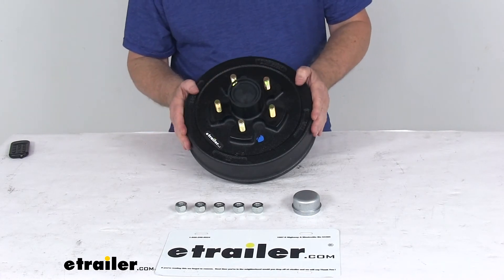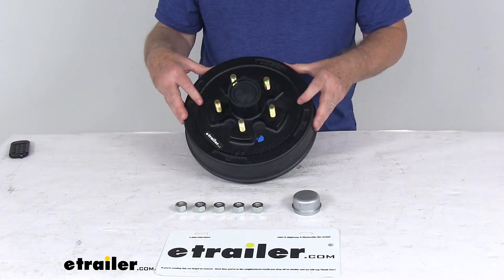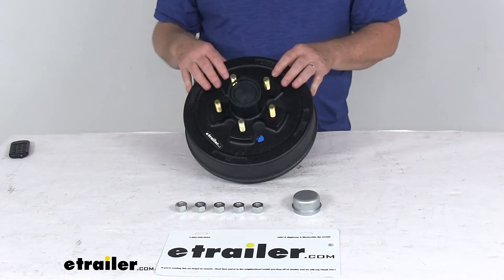This is QAI and CSA certified. A few specs: the application is for 3,500-pound trailer axles with the number 84 spindles.